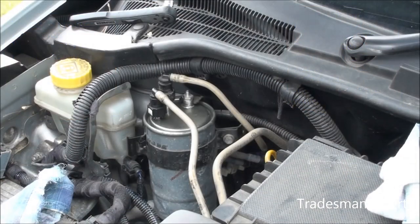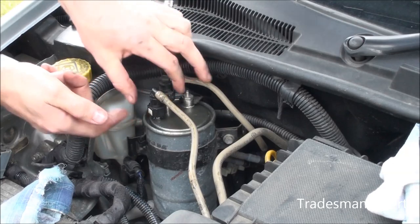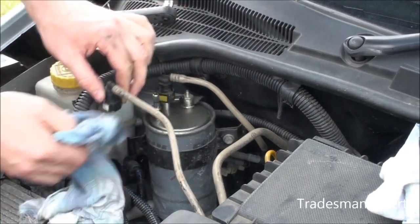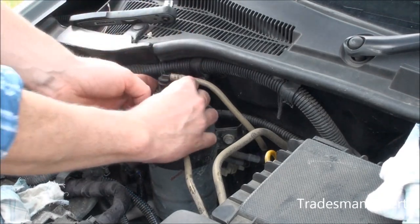Disconnect the front rapid connector for the front supply pipe from the fuel filter. To do this you press the two buttons that are on opposite sides. Have a rag handy to catch any drips of diesel.